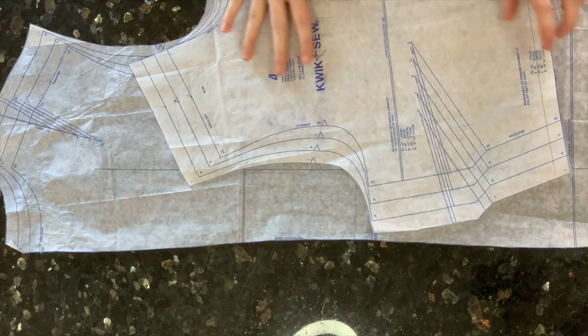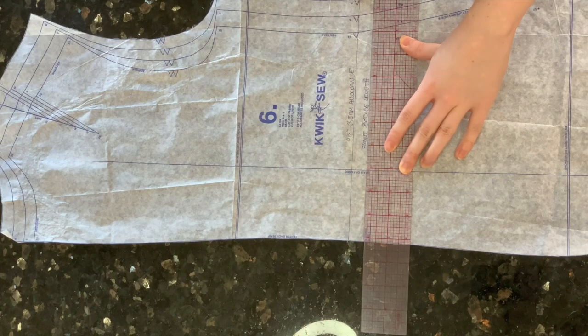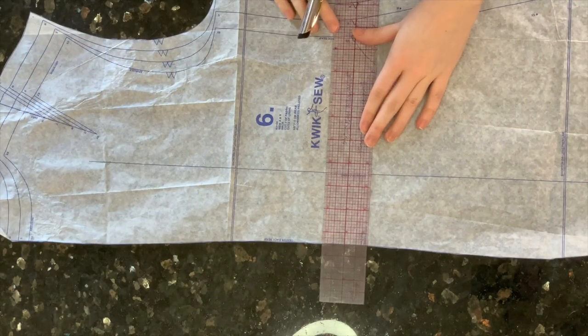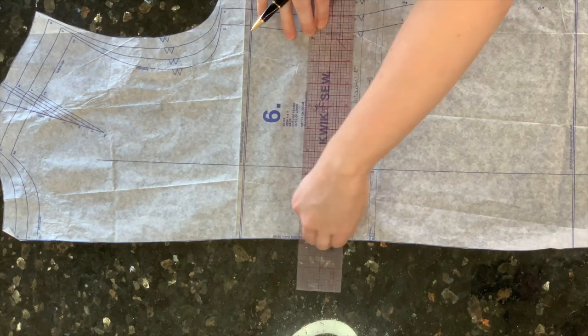Before cutting, I made a few modifications to the Kwik Sew jacket pattern K4104. First, I needed to shorten the back bodice piece to match the length of the front bodice. I started by measuring the high point shoulder on the front bodice piece — the point closest to the neckline — and measuring from that length down. To create a straight line with the bodice back, I first drew a line at the natural waistline marking, then a second line above that where the high point shoulder length should be — in this case, 18 inches. Based on my body measurements, I decided to make the jacket one inch shorter to 17 inches. So I drew a third line one inch above the high point shoulder line, then marked a 5/8-inch seam allowance below. This will be my new cutting line.